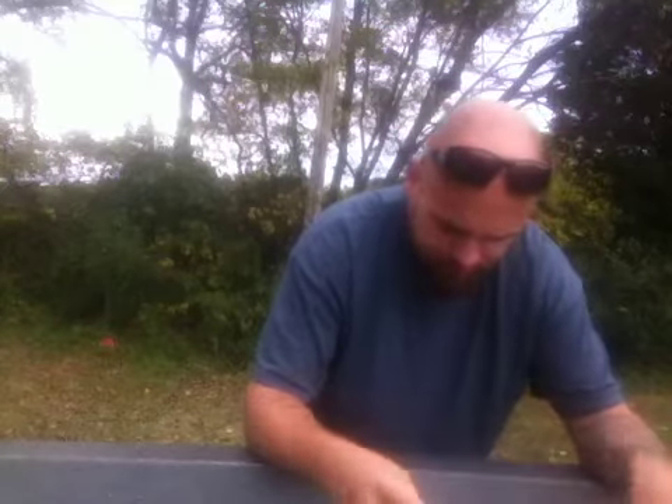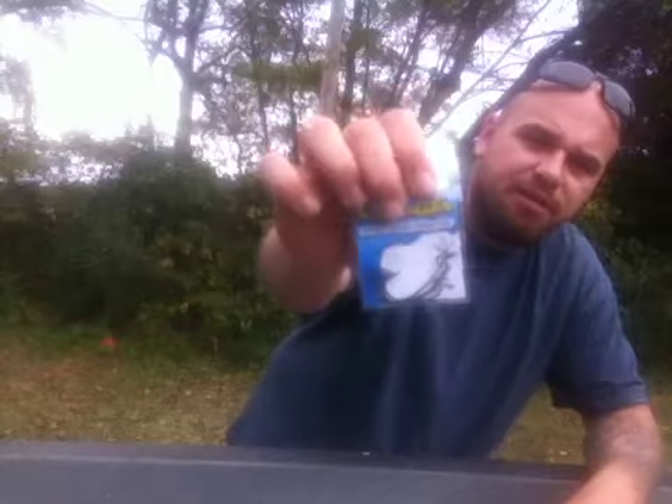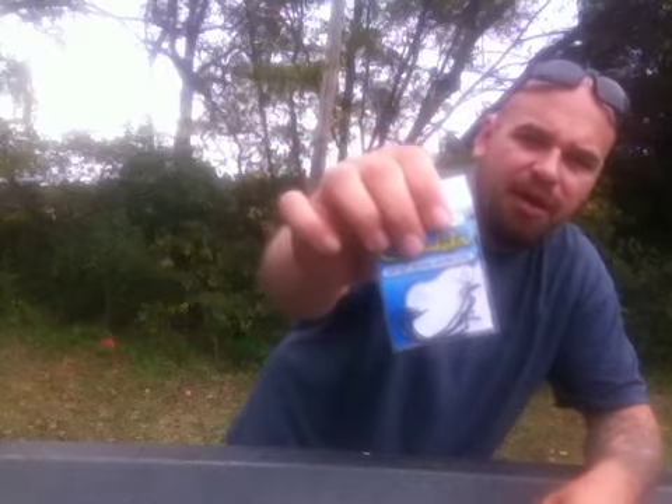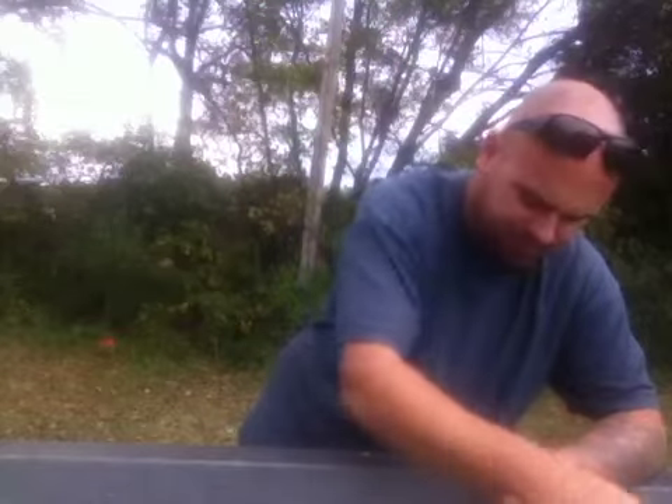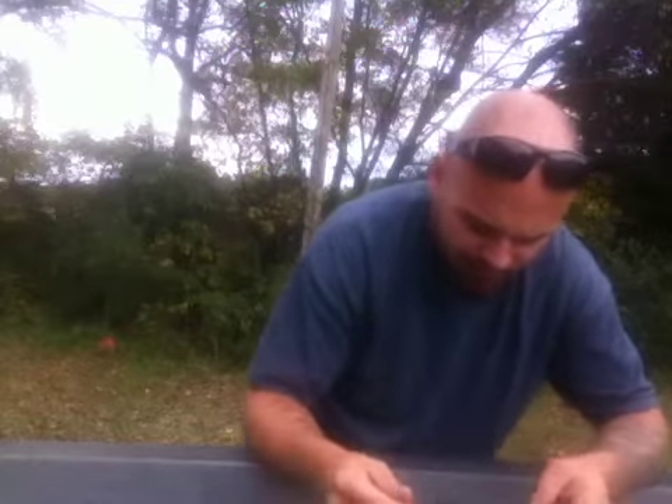Got some 3-0 Gamakatsu offset shank worm hooks — UWG. Going to work good on any of these plastics that are in this box. A couple of things I'm real excited about in this box to use these with. That Maniac Minnow is going to be good on it too.